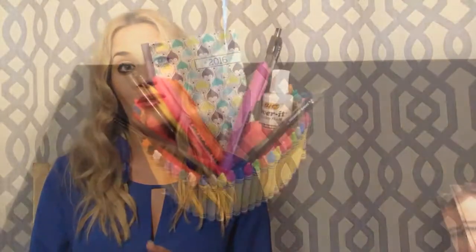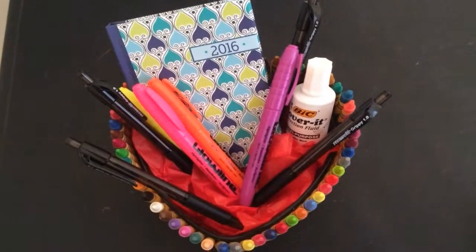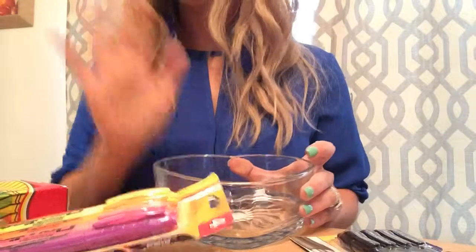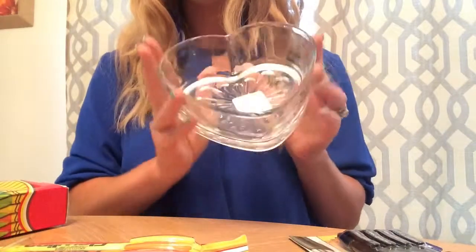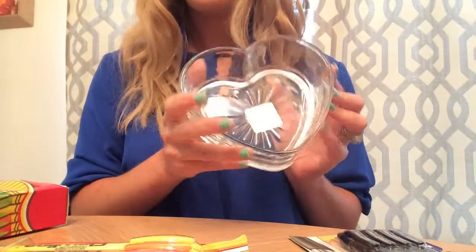Moms, this is a great project to do with your little ones — so much fun and less than $10 to make. Here's what you'll need. I found all of these materials at the Dollar Tree for a dollar, so it's nice and easy on your pockets.